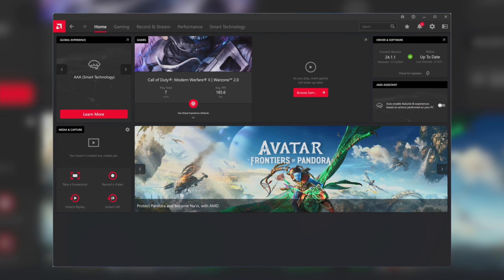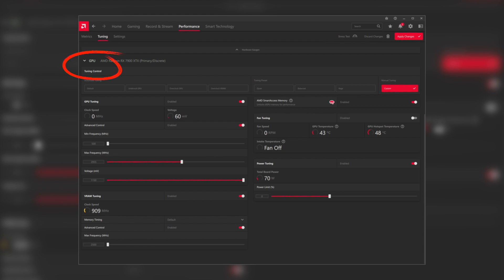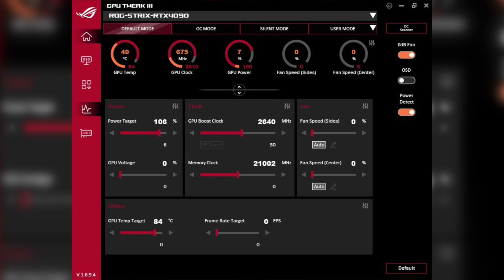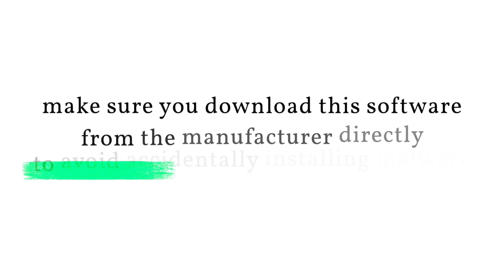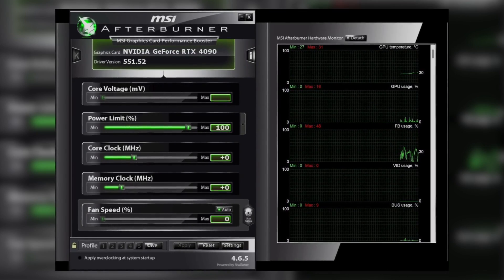If you have an AMD GPU, you can conveniently use the AMD Adrenaline Edition software that installs with your drivers. The controls are located under Performance and Tuning. Under GPU, you have a tuning control area with different presets, but the one we are interested in is under manual tuning where you can select Custom for full control. If you have an Nvidia GPU, you can use a tool like MSI Afterburner or the manufacturer's tweaking software for your card. For example, if you have an ASUS GPU, consider using GPU Tweak 3. Make sure you download the software from the manufacturer directly to avoid accidentally installing malware. For this tutorial, I will use MSI Afterburner, which I consider to be one of the best overclocking tools for Nvidia GPUs.